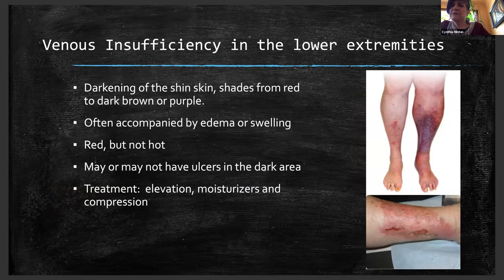Venous insufficiency in lower extremities is more chronic. It does introduce you to things you might see in the field but wouldn't necessarily be treating. Treatment is elevation, moisturizers, and light compression. If you see a leg that looks black and necrotic with poor circulation and swelling, that's more of a chronic wound or chronic condition — you're really probably not going to treat that in the field.